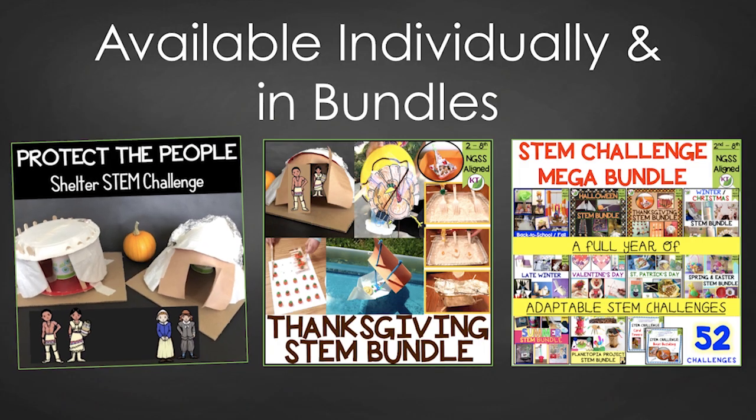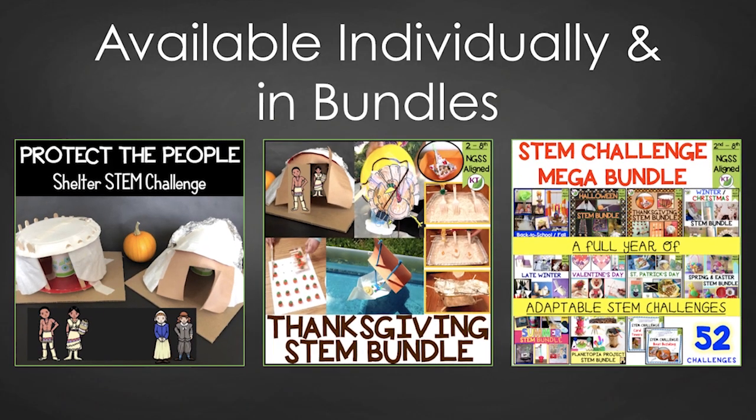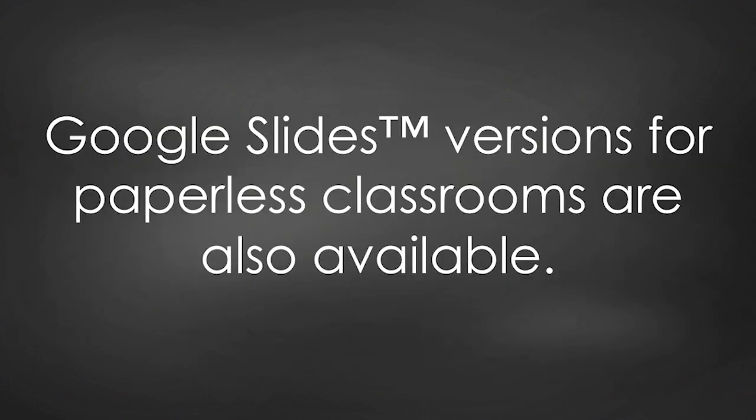This resource is available individually and as part of the discounted Thanksgiving and Mega STEM Challenge bundles. Paperless versions for use with Google Slides are also available. Links can be found in the description below the video.